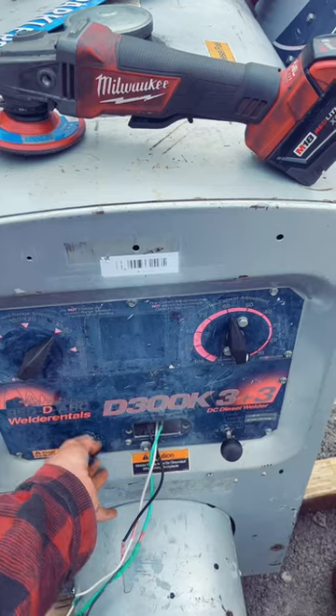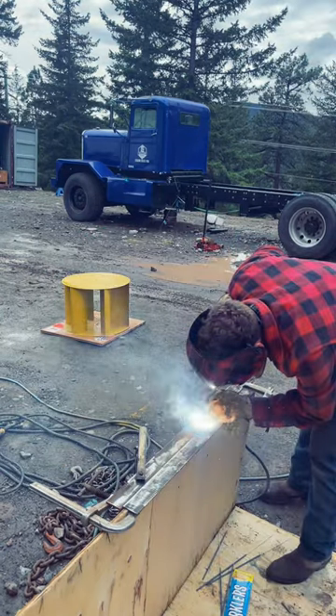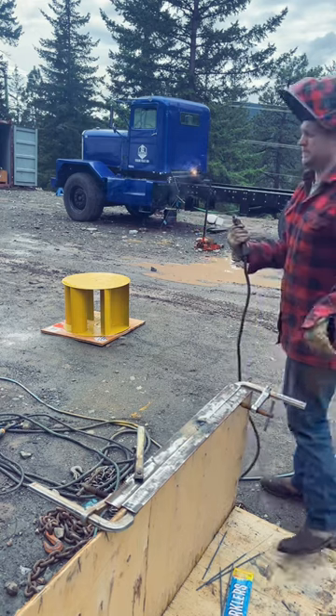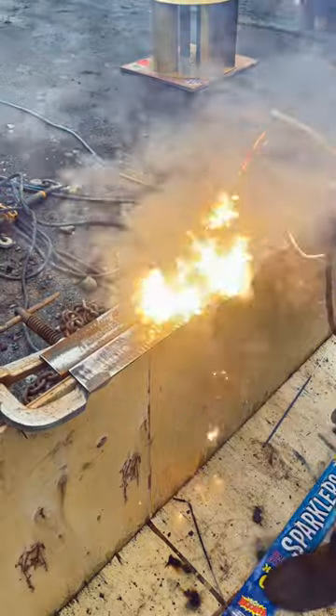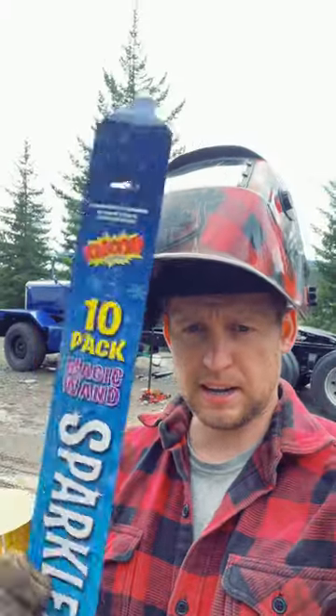There you go. Believe it or not, there's no recommended amperage rating on the box.